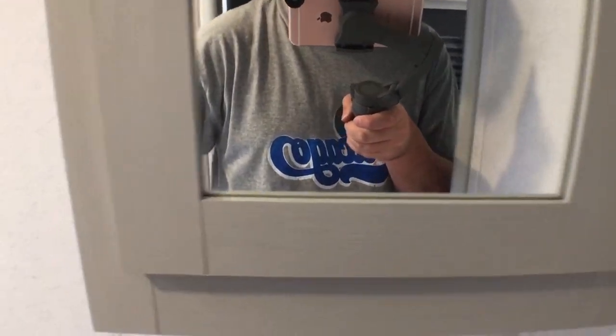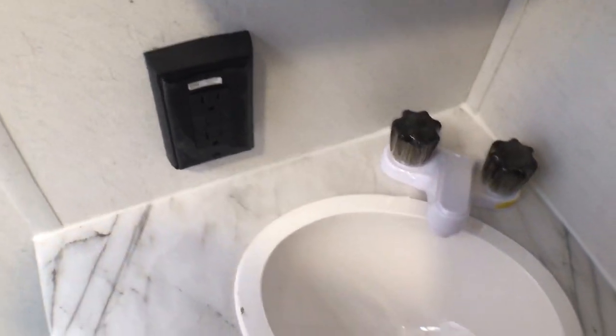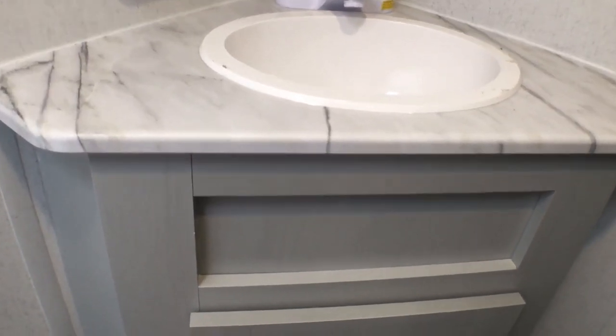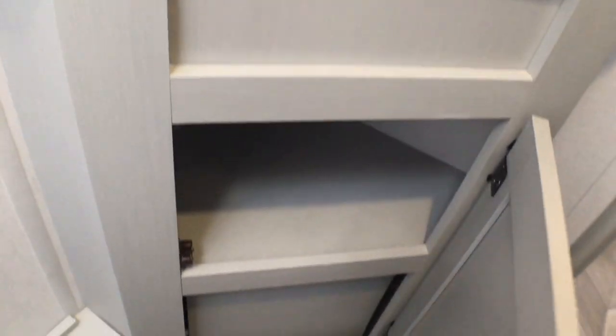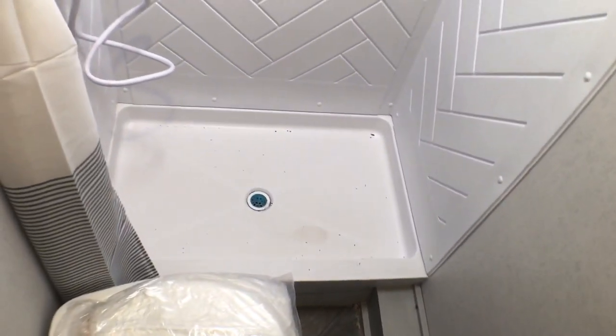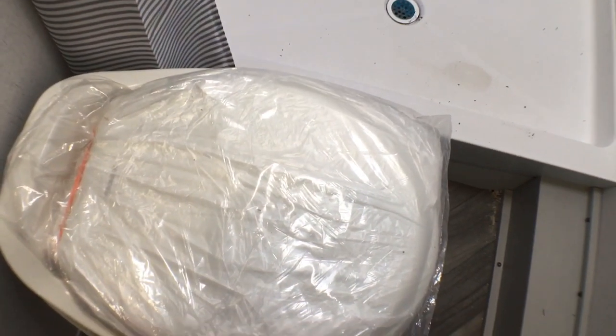I like to keep these videos unscripted, so let's cover the bathroom too. You've got a nice medicine cabinet here — I wish they would mount that on an angle so you can actually stand in the bathroom and use the mirror. You've got a GFI-protected outlet, thermofoil pressed membrane countertops, plenty of leg room around the toilet, a nice size sink, and a little storage space in there.